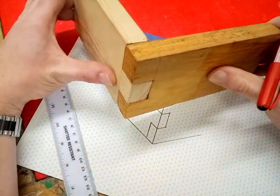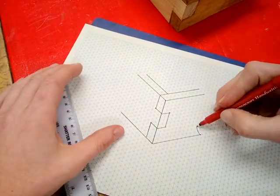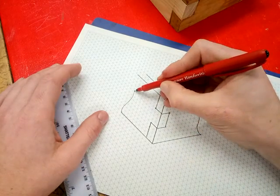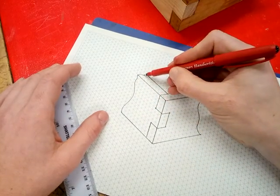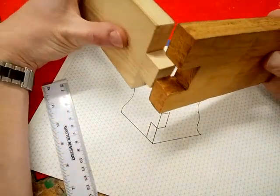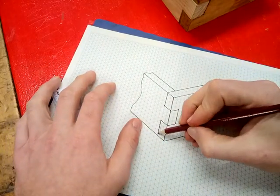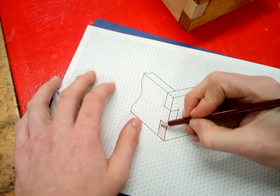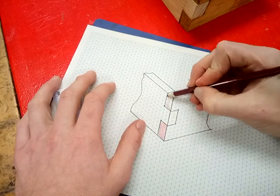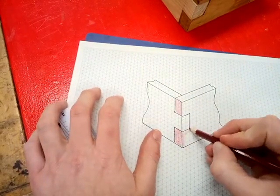That is quite a realistic replication of the joint on isometric paper. Just to finish it, I would do some curvy lines to join these up as if they go on forever. To make it really clear that these are two separate bits of wood, I would get a pencil and shade in one side. I'm going to rush this so you don't get bored. Then carry on coloring the other piece here.